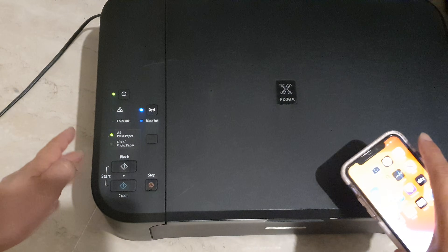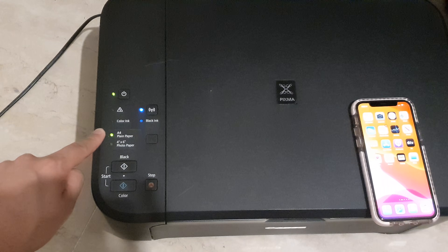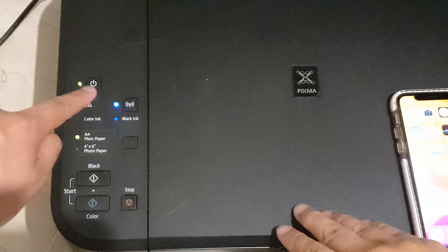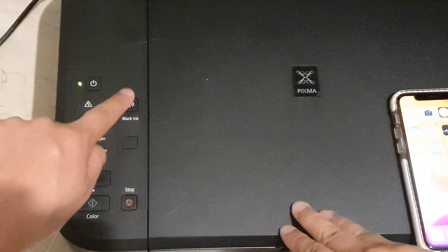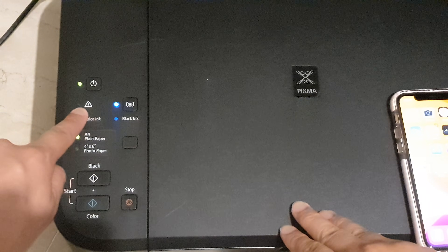What you want to do is go to your Canon printer and have it ready in wireless setup mode. First turn on your printer and then press on the Wi-Fi icon down here until you see the alarm icon flash two times.